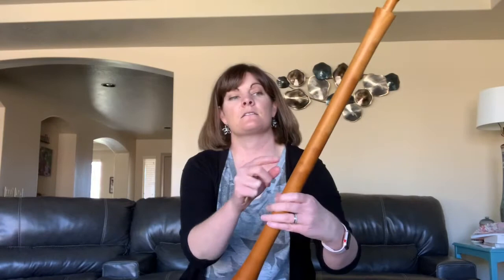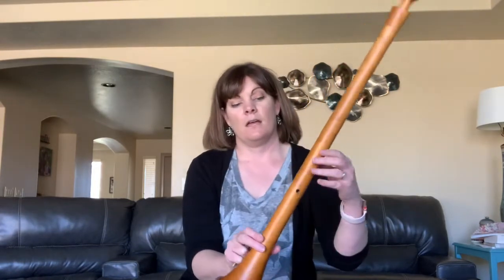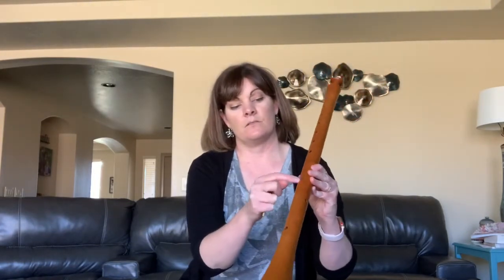It has six finger holes here, and then it has other tone holes here.